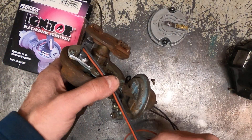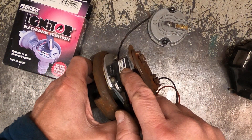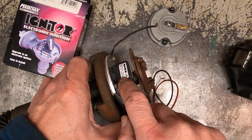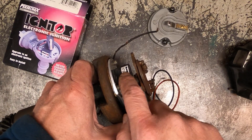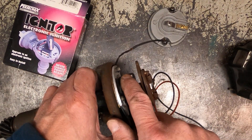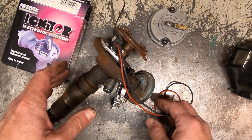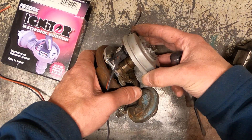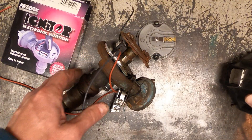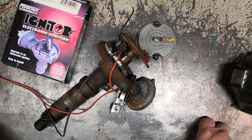One thing to note about these sensors is that they can have trouble if they're not matched to the right resistance coil. Make sure that when you buy your electronic ignition setup you read through the notes and instructions and confirm you're using the right coil — if you don't, these things can burn up prematurely. After this, reinstall your rotor, reinstall your cap, and you're good to go. You'll need to redo and reset the timing on your engine, and that's it.